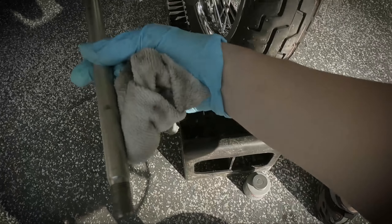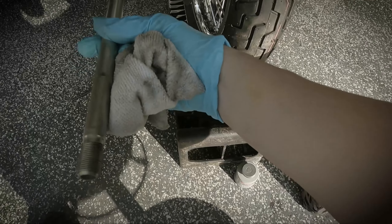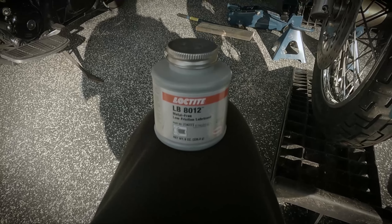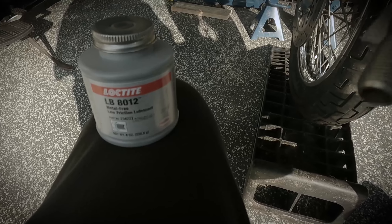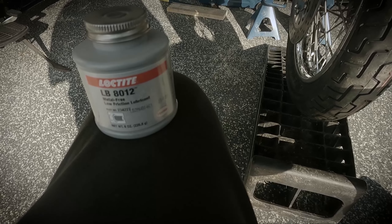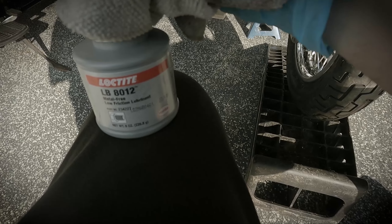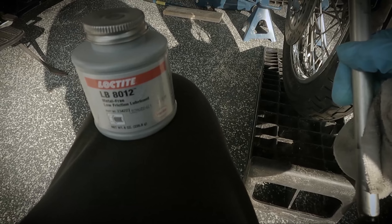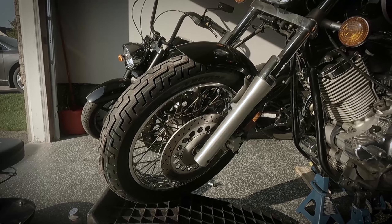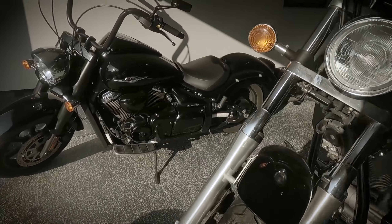The front wheel is in position; just need to put the axle back in. I'm applying some Loctite metal-free low-friction lubricant — it's quite thick, mostly meant for splines, but it'll keep things nice and healthy. Then we just slide it in and tighten everything down. Front wheel is on, everything's torqued to spec.